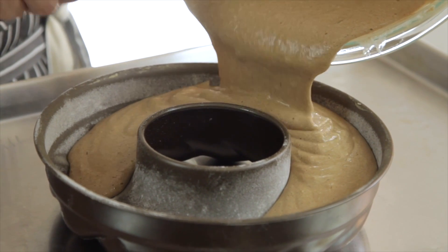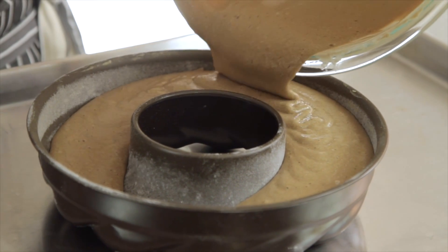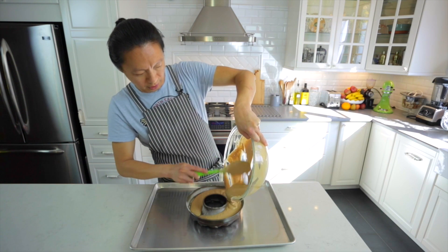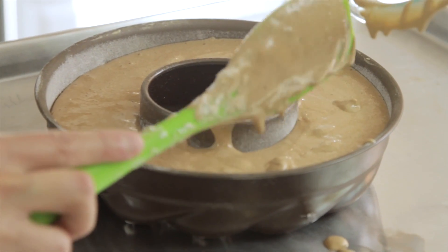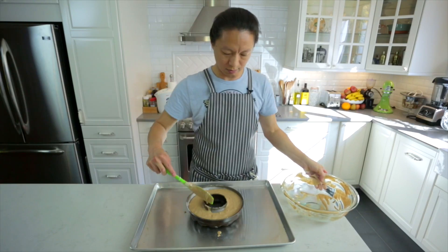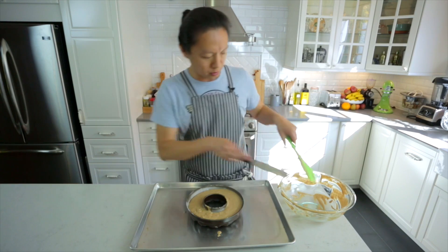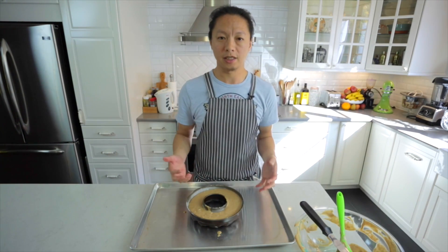现在把面糊放进烤模里面。整个面糊重量大概有600克，如果想用大一点的烤模也可以。今天的烤模完成度会几乎是95%满的程度，所以在烘烤过程里面其实会有点冒出来，不过就是想要它完全膨起来的感觉。可以选用边高一点的烤模也没有问题。面糊都进来之后稍微敲一下让里面的大气泡排出来。